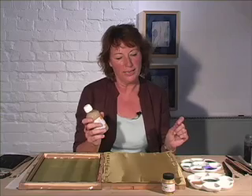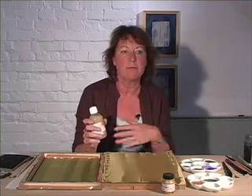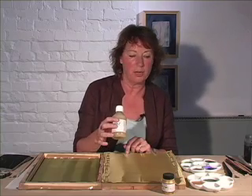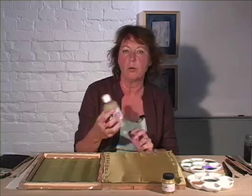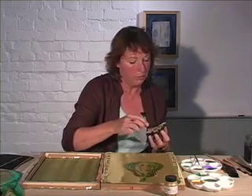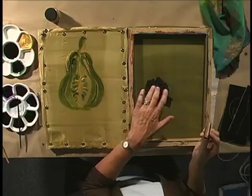So whereas painting on the anti-spread that we did in the last technique was almost like doing a watercolor on paper, this is thickening it up so you're almost making it into an oil paint or acrylics. Think of it that way, and then when you make sure you've got it all covered you just put one down.